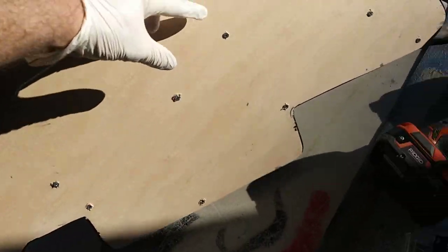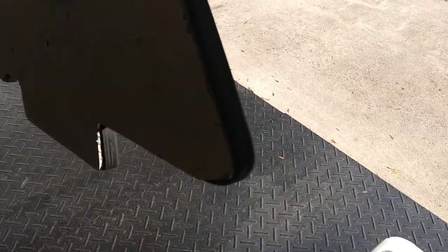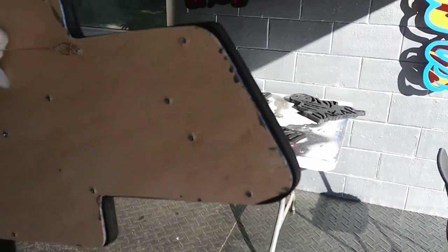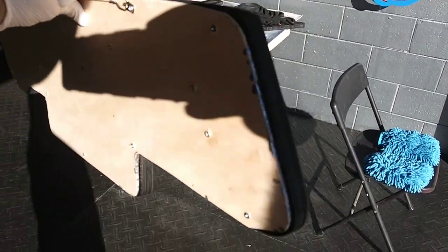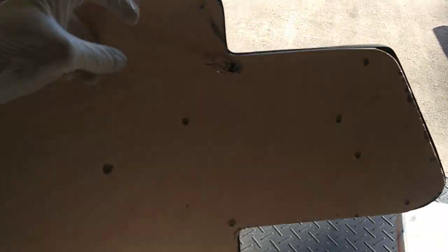We just need little furniture pads on the back to push it off the wall. You can see from the side that the shadow — or when the sun hits it — is not gonna be black like the rest of it, so we're gonna spray it from the back and then I'll do the final reveal.